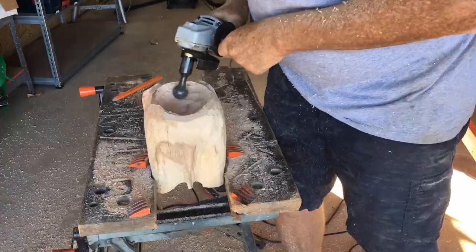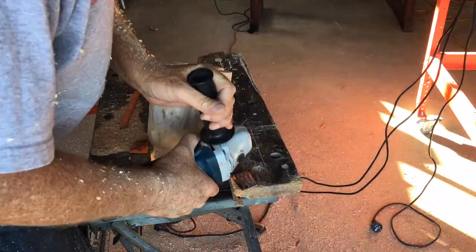To carve the hole I tried using both the ball gouge and the turbo shaft, both of which can be used for this purpose.